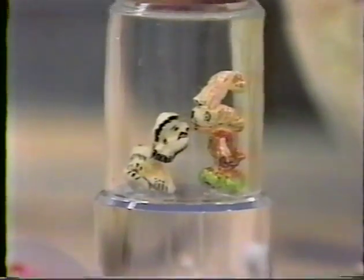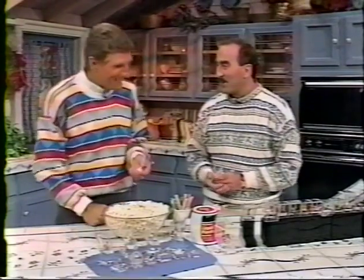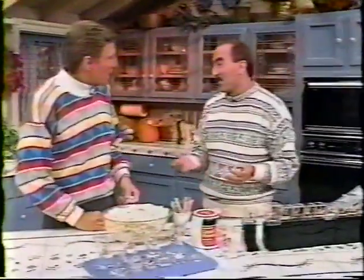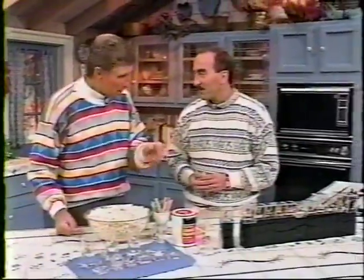Here to show us how to turn edibles into art is Harry Collenberg. Where did the idea come from? Sitting around one night eating popcorn and the right kernels just happened to pop up. Is it true you go to the theater with a flashlight sometimes? How much time does this consume? 10 minutes, 15 minutes. When you sit and watch television you stop and paint.